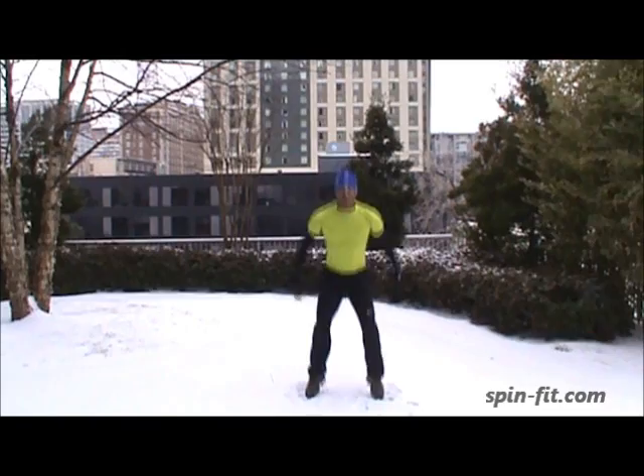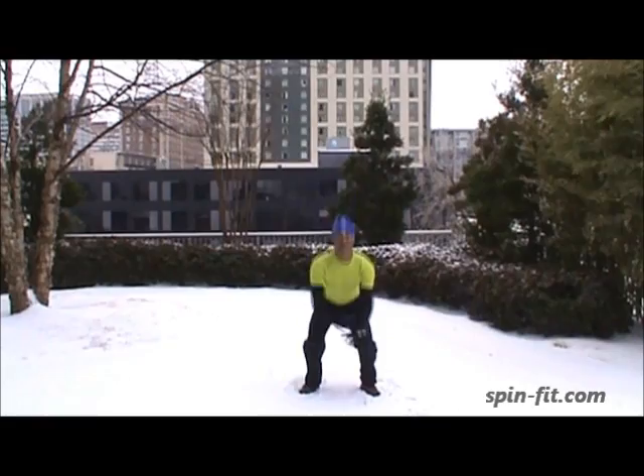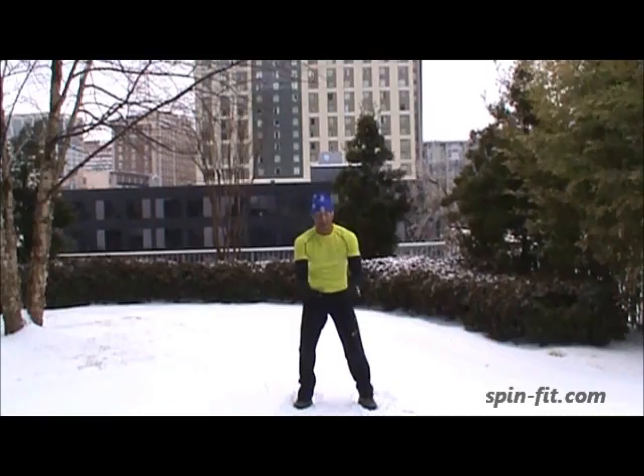Ready. 1, 2, 3, 4, 5, 6, 7, 8, 9, 10. 1, 2, 3, 4, 5, 6, 7, 8, 9, 20. Almost there.